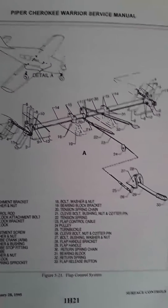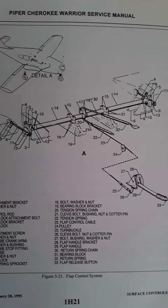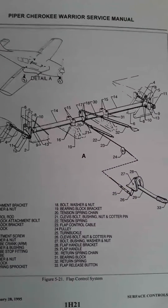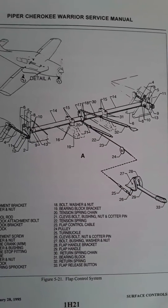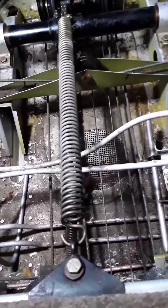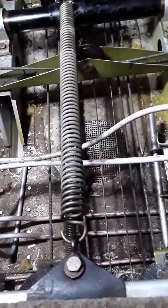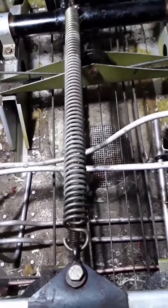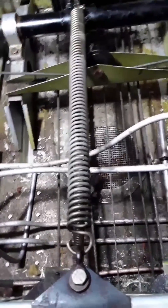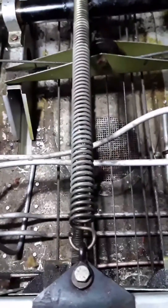This is a typical Piper flap retraction system. 22 is the tension spring, 32 is the return spring — we're going to work on the return spring. Here's a common problem with these Pipers, the Cherokees and the Arrows: the flap sticks down.